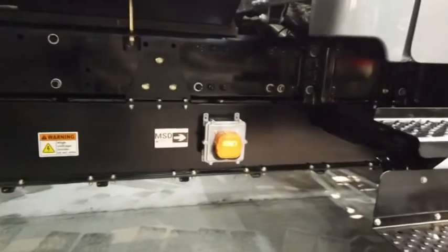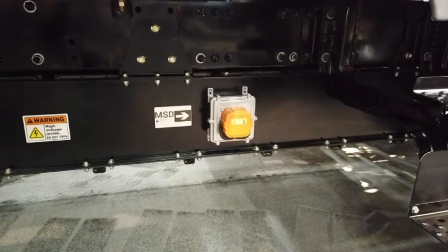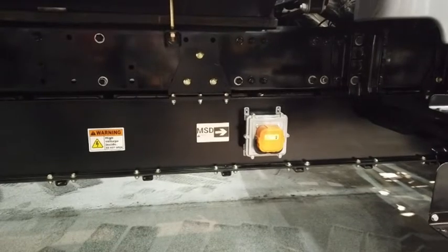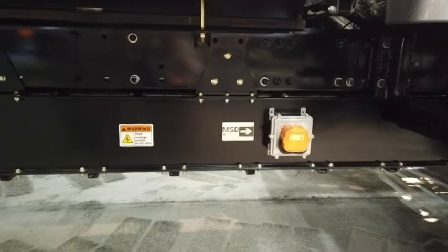You link the modules together and package them into a battery management system, which monitors the batteries and keeps them heated and cooled accordingly. The orange box on the outside is a manual system disconnect — just in case something goes wrong and you turn the key off but the contactors don't disengage, you can pull this box out and it removes the metal from the high voltage system so energy can't continue to flow.